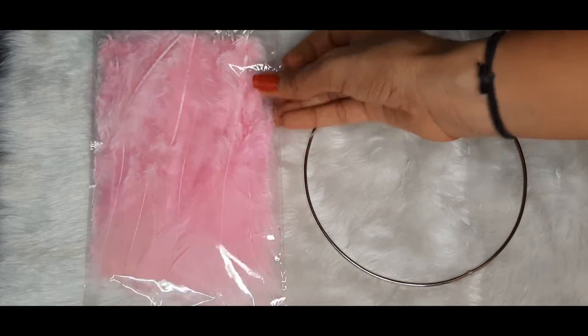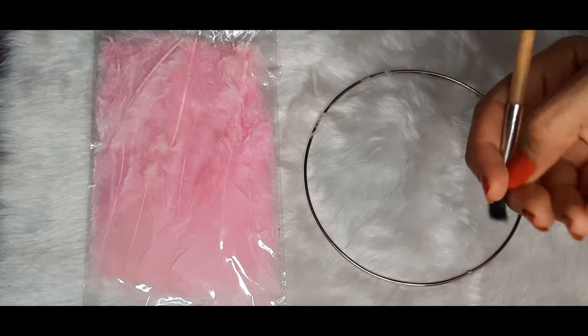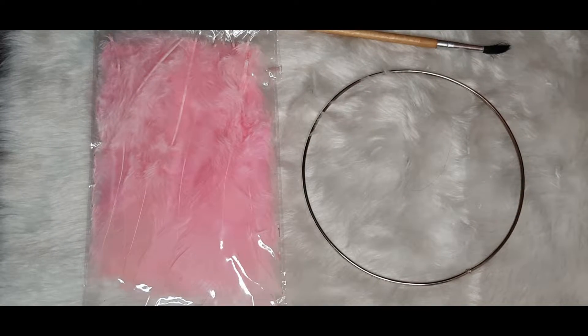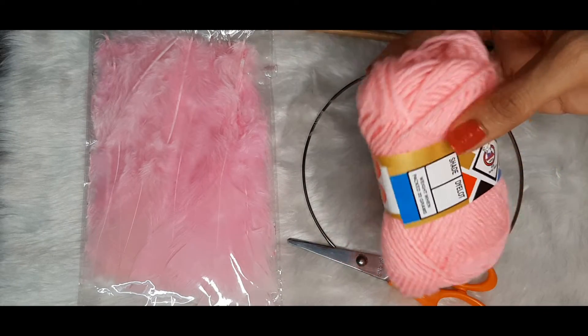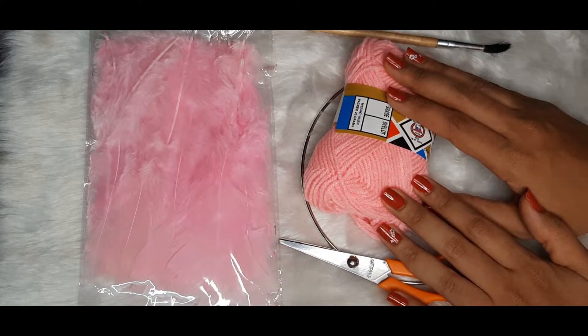We need a metal ring, some feathers, a wooden brush or a pencil or a chopstick — whatever you are comfortable with — a scissor, a woollen thread of course, and some glue. So let's begin.